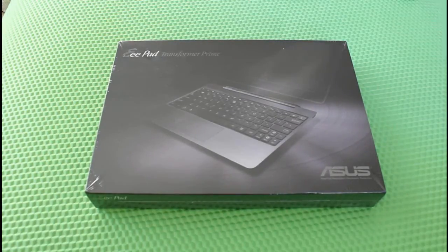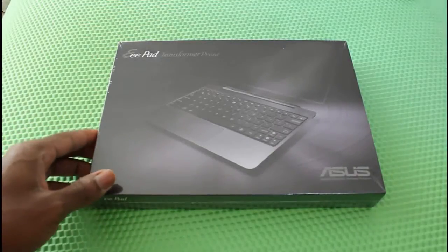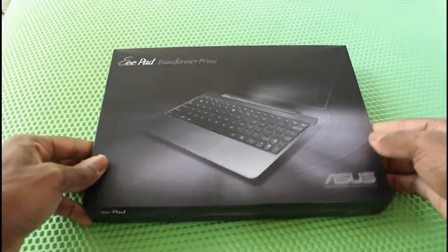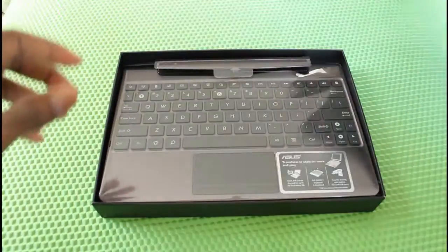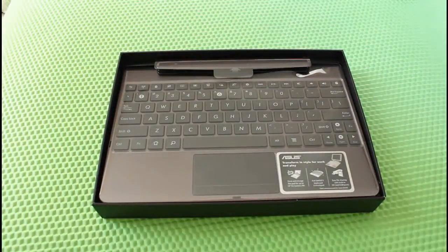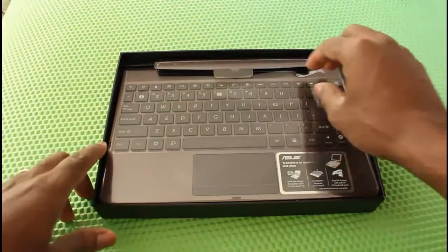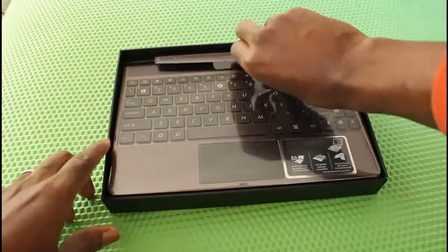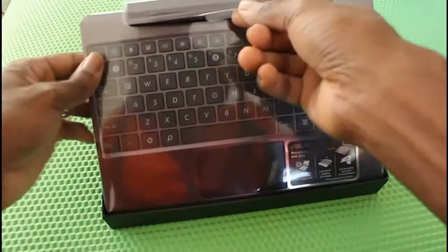This is an unboxing of the Asus E-Pad Transformer Prime docking station, so I'm going to unbox it and dock it for the first time today. I took out the plastic. It opens up very much like the Transformer Prime itself and the case also looks the same.